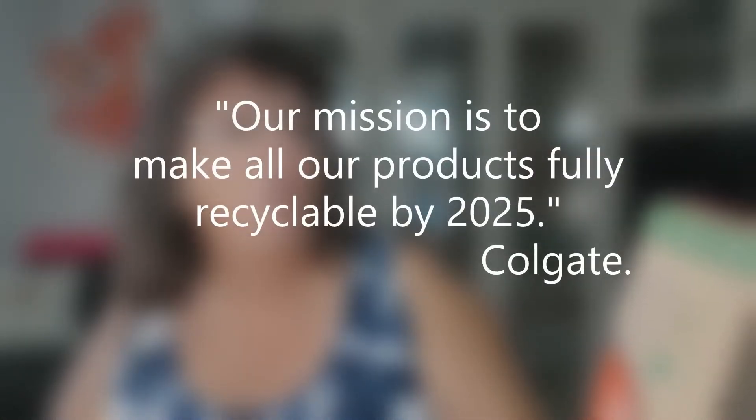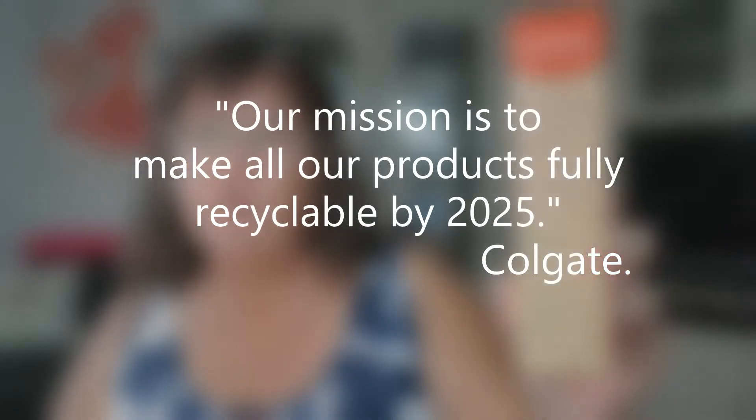They've printed their mission statement on the side of the box. It says: 'Our mission is to make all our products fully recyclable by 2025.' My first reaction was, why don't you start doing it now? But then I thought a company the size of Colgate has probably got enough tubes already made up and stockpiled, and it's going to take till 2025 to use them all up. But the good news is all products fully recyclable by 2025, and that's less than four years away since we're already halfway through 2021 — I think that's a little bit exciting.